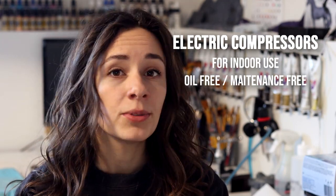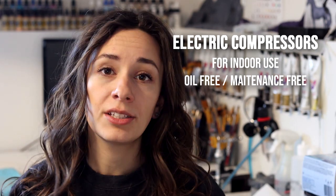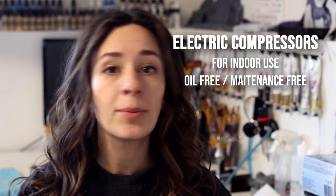An air compressor is basically a machine that collects air and compresses it to allow you to use certain power tools. When you're getting into the hobby of airbrushing, you need something to connect your airbrush to in order to spray. We generally spray indoors — whether that be in our garage or in our home — and that means the compressor is also indoors, which limits us. So we are only looking at electric compressors here — ones that come with a cord you plug into your outlet at home.